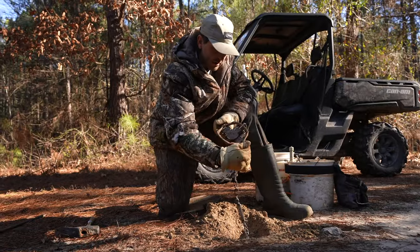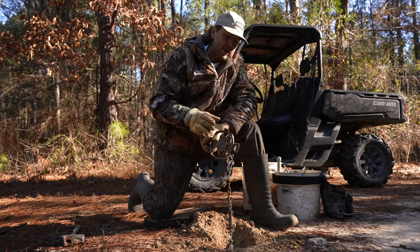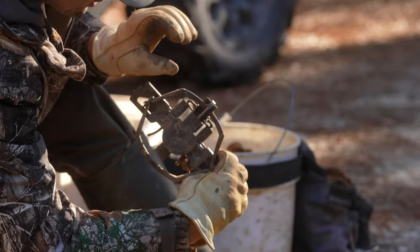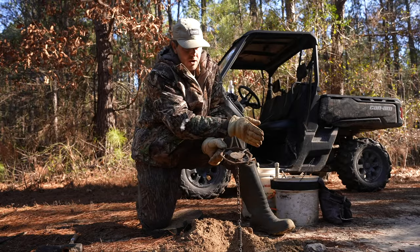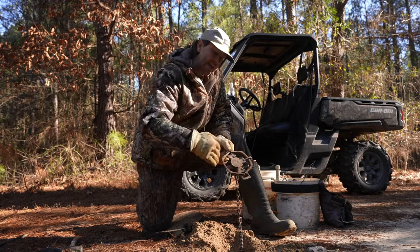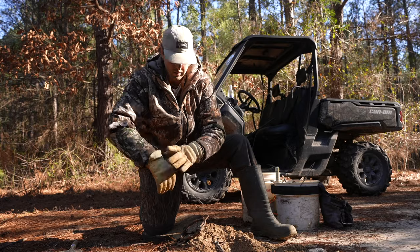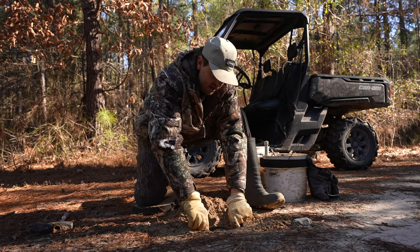Whenever I set my trap — that part is called the dog of the trap — any time I set this trap in front of a dirt hole I always put the dog at about a two o'clock angle compared to the hole. If my hole's here, I rotate my dog like that. The reason is that if you've got it straight on with your hole, when this trap fires this lever is going to pop up first and could hit the back of his foot and kick his foot out of the trap. But if he steps in it sideways like that, you've got him. That's just a little tip and trick I've learned over the years.